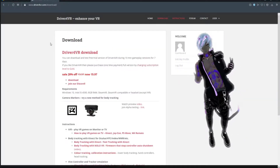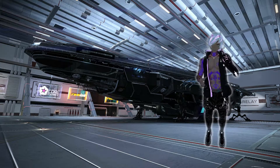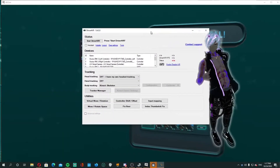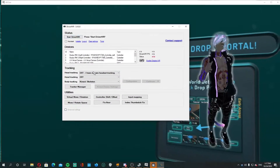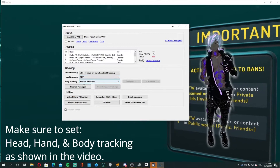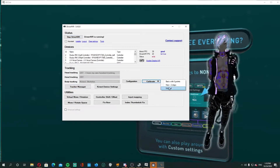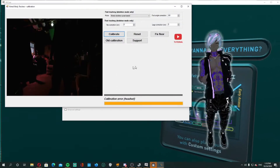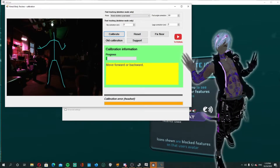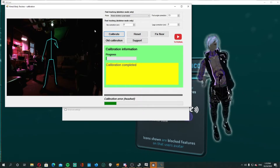Once Driver4VR is paid for, downloaded, and installed on your PC, go ahead and open it up, run it, and log in with the credentials from your subscription. Once you log in, Driver4VR will verify. Then comes the setup with the Kinect — it should immediately notice the Kinect is plugged into the computer. Once you get that verification, go to calibration mode, click the two-step calibration, then click Calibrate. It's a simple process: stand in one place so your full skeletal structure is visible, then move to another spot, and once it finishes, close that window and you're good to go.